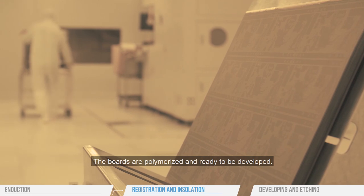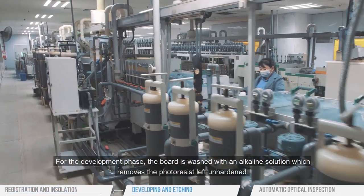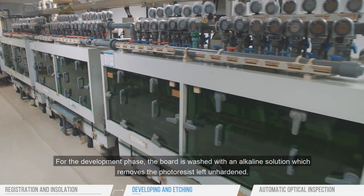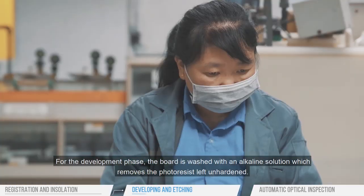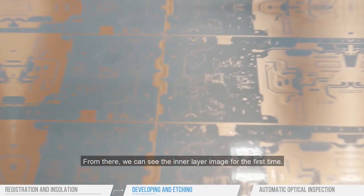The boards are polymerized and ready to be developed. For the development phase, the board is washed with an alkaline solution which removes the photo resist left unhardened. From there we can see the inner layer image for the first time.